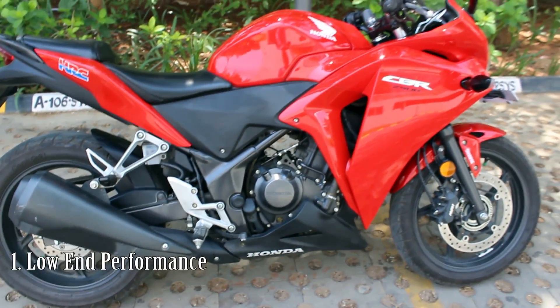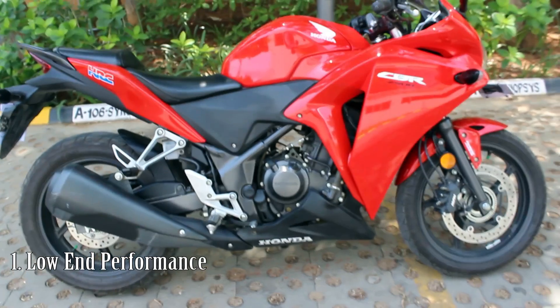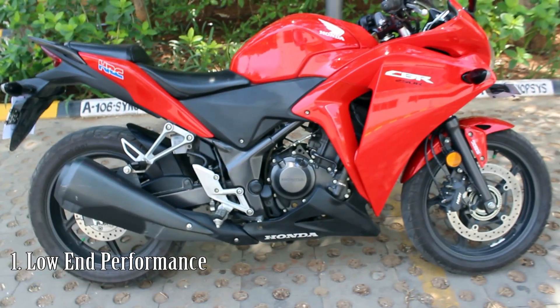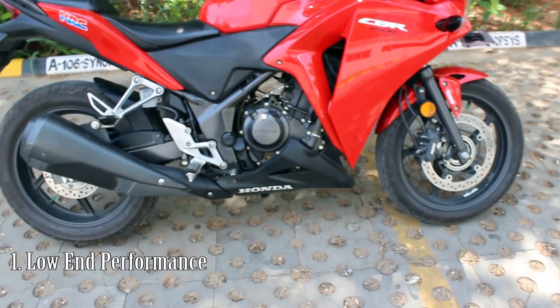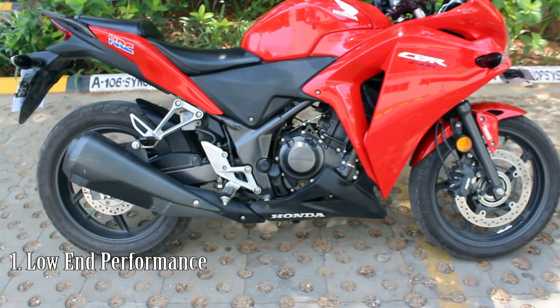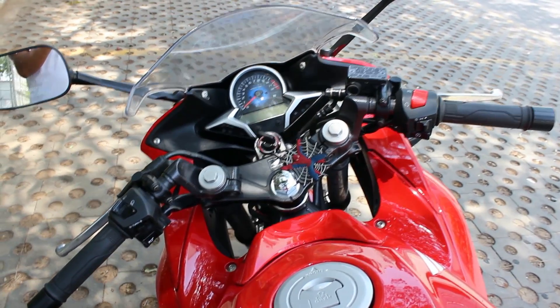The first thing which I don't like is the low-end torque of this bike. If you are in traffic moving at less than 10 kilometers per hour, it is a bit difficult to maneuver this bike through the traffic. The mid range and high range, however, is too good with this bike.